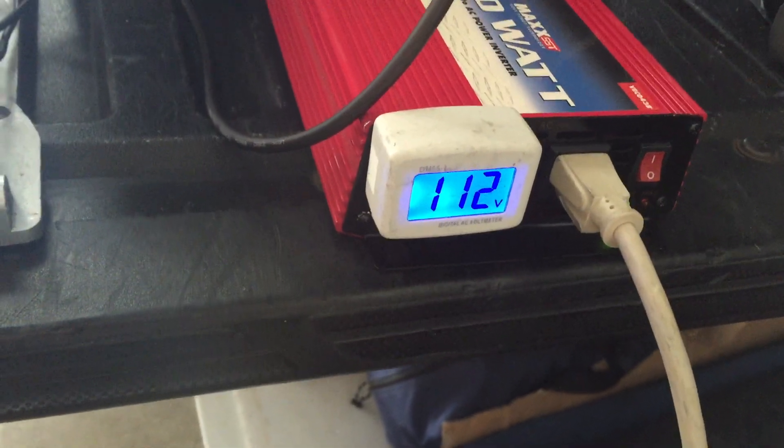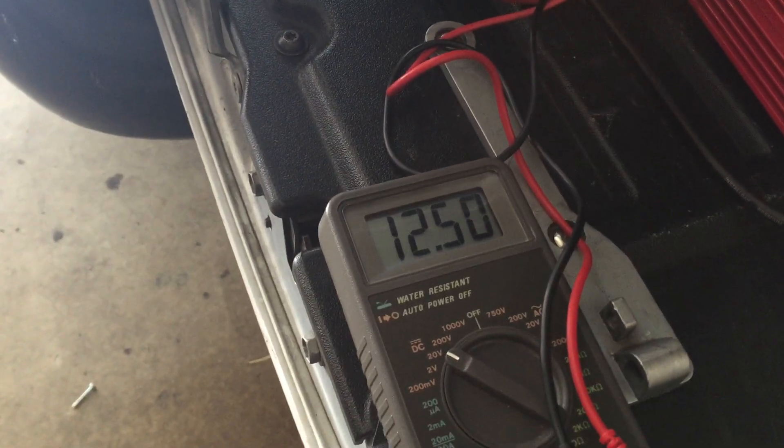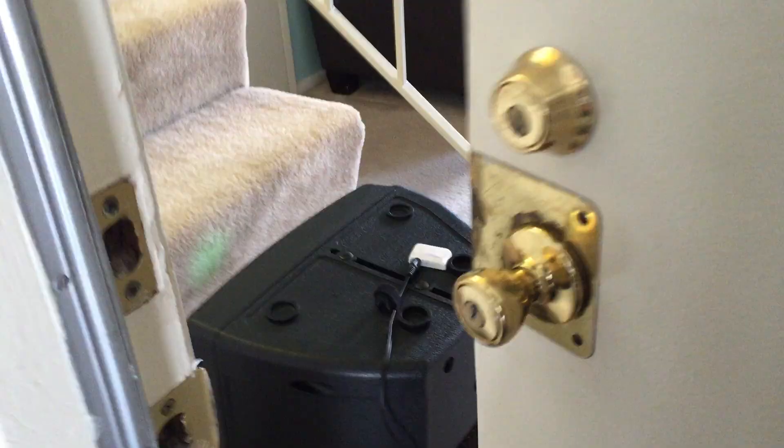We've got 112 volts coming on a load, and the voltmeter is going up and down — around 12.7. It's been on for about 10 minutes. I've got a 10-inch speaker that's running at full.